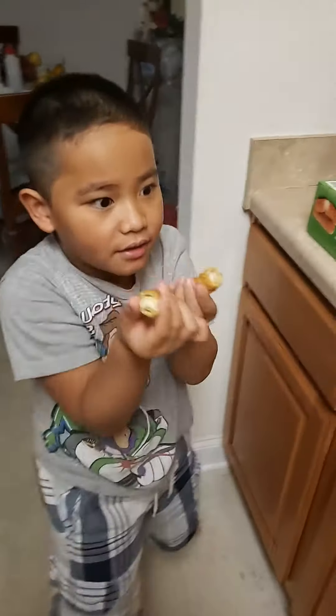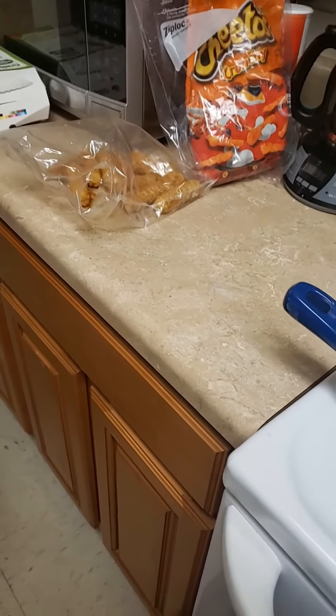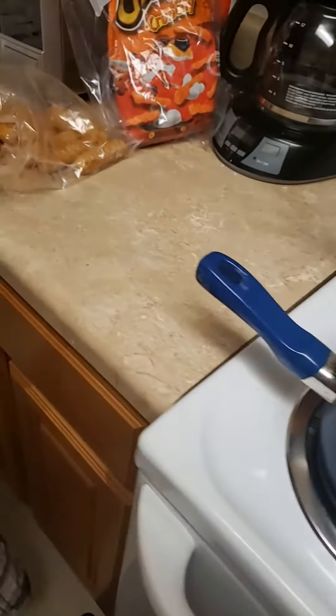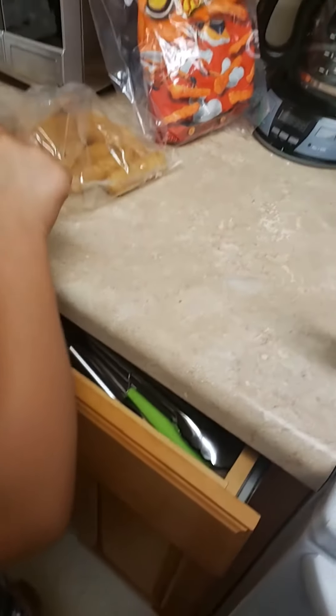Let me see his hat now. Why did you open it? Why did you open it? It's coming out. Don't open it. One more? No, I want two more.